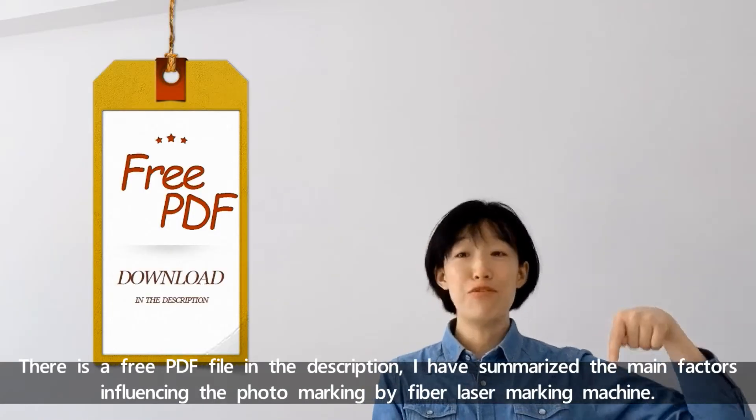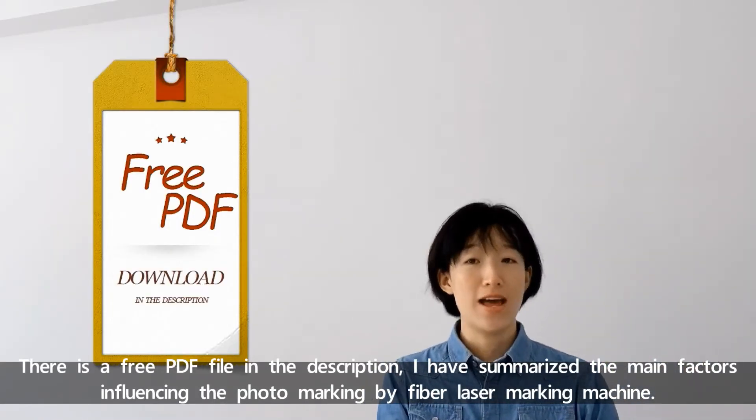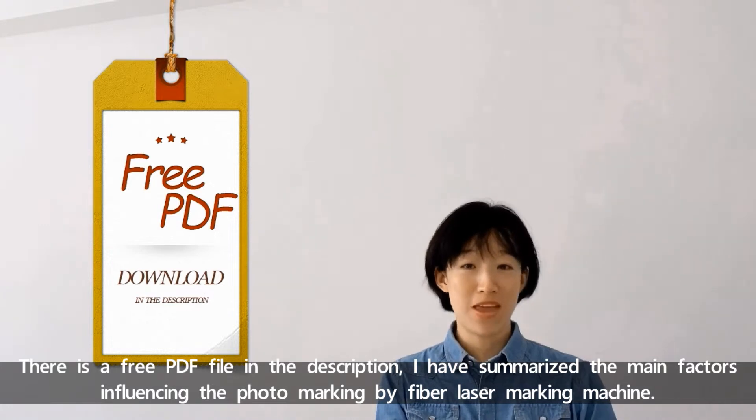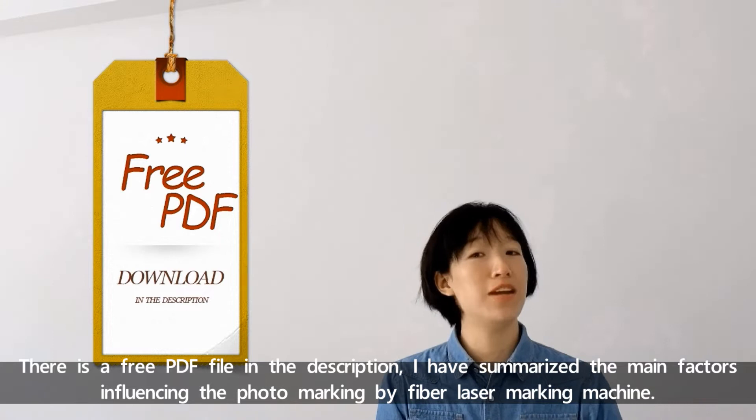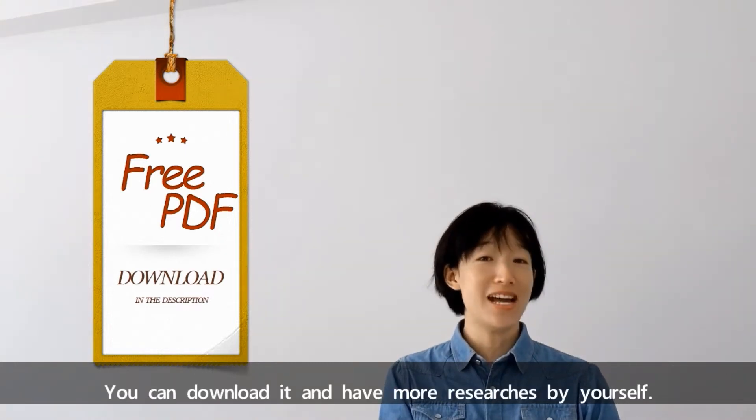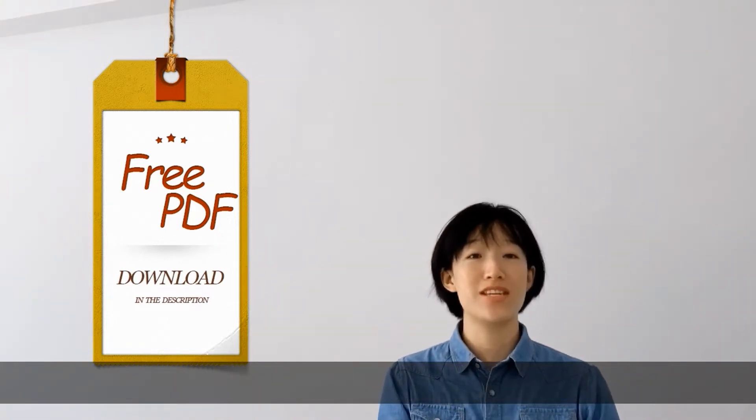There is a free PDF file in the description. I have summarized the main factors influencing the photo marking by the fiber laser marking machine. You can download it and have more research by yourself.